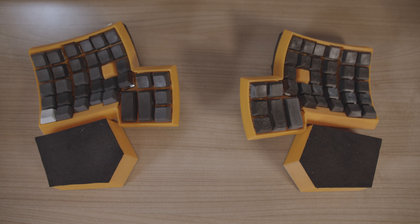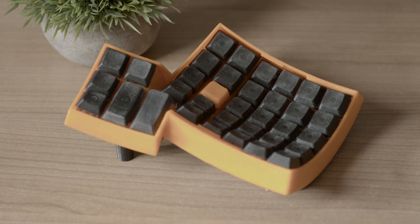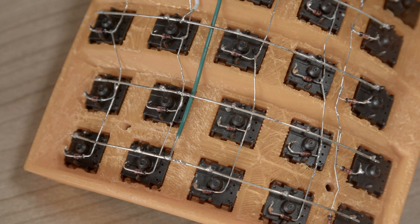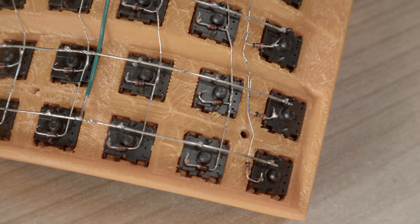This board cannot use standard PCBs because of the curvature of the columns, and the only way to build this without ordering single-key PCBs or custom flex PCBs is hand wiring. Because of the curvature, this is a quite nice wiring experience as you have plenty of space on the back side to route the wires around the keys — quite ideal as a first build.